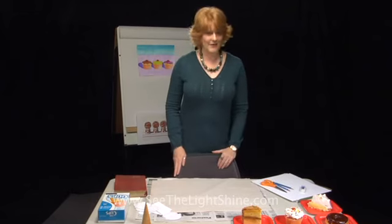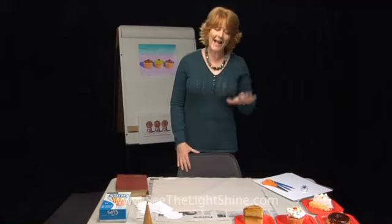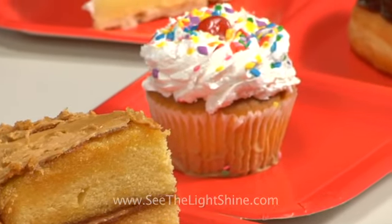And you might be saying, why do we have all these treats on the table? It looks like we're ready to have a party. Well, these treats have a lot to do with what we're going to be talking about today. Back in the 1950s in the United Kingdom, and then in the 1960s here in the United States, an art movement had started that was called Pop Art.